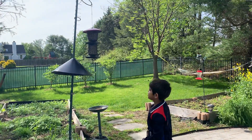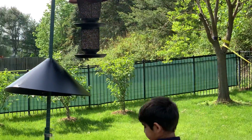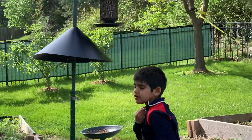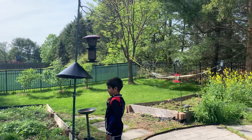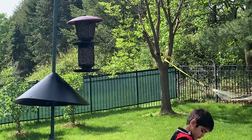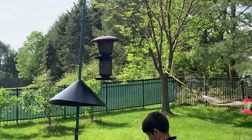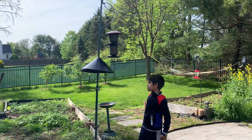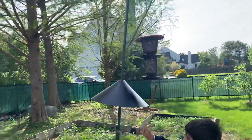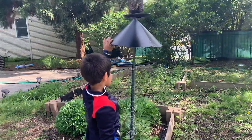Hi guys, we got a Jumbus Bird Feeder and this thing — the squirrels can't come. We had this other bird feeder and my parents had to buy it like three times. It broke three times from the squirrels, the old one. Now we got a Jumbus one that also has this thing so the squirrels can't come, and it's super slippery.